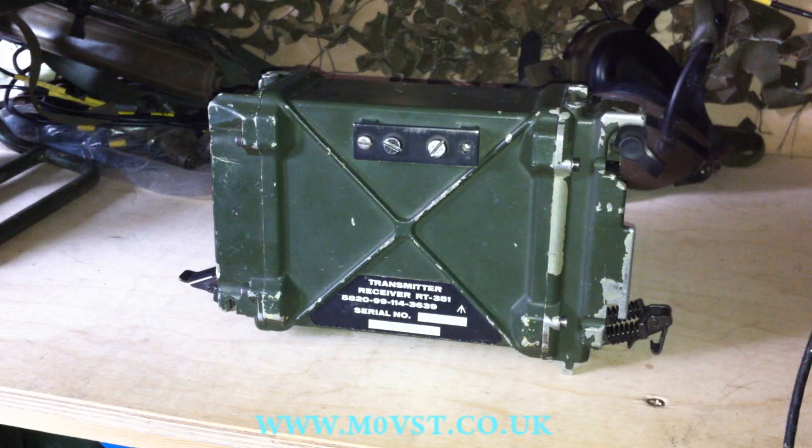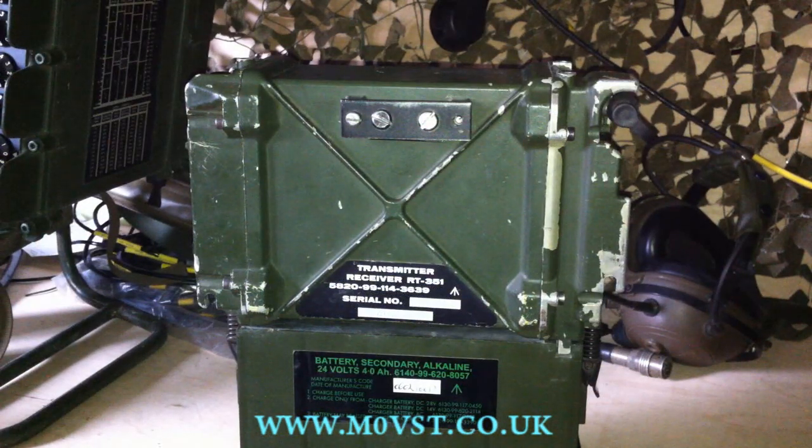Good afternoon, YouTubers. It's Mark, M0VST, and I'd like to introduce you to the latest green radio that's now in the shack. It's the PRC351, otherwise known as the RT351. Before I start the run through of the transceiver, I'd just like to say a huge thanks to everyone that left nice comments and subscribed to my channel. I can see that I'm not the only one on the planet that likes green radio, so you guys are appreciated and I try to reply to all the comments. Thanks very much guys, you are appreciated.